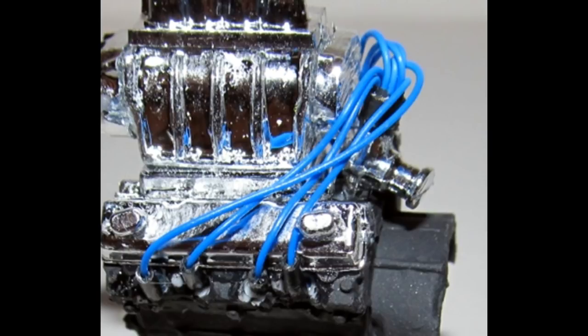Drill out the locations on the heads for the spark plugs, then cut small pieces of black wire for boots and slide them onto each wire. Glue the distributor into place with super glue, match the wires up using the diagram, and cut them to the right length. Slide each wire into place with the boot at the end and super glue the wires in one at a time. You can discard the kit magneto or put it in your parts box.